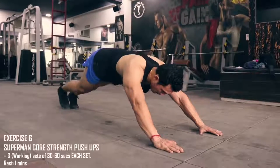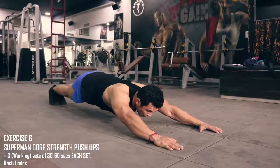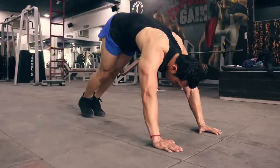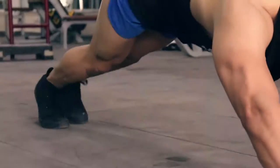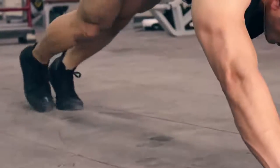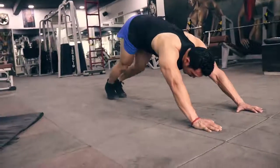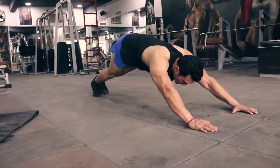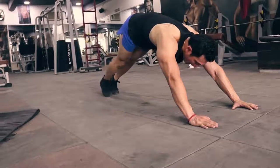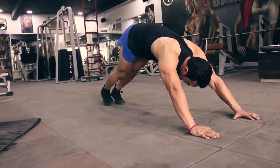The sixth exercise is superman core strength push-ups. We will do 3 sets of 30 to 60 seconds each set, with 1 minute rest. This is a very hardcore exercise — your core muscles will burn badly, which is what we want. It needs a lot of core strength and activation. Superman push-ups is a very hard exercise. If you are a beginner, it will be really hard — you can do planks instead. But as you become more comfortable, you can start doing superman push-ups.